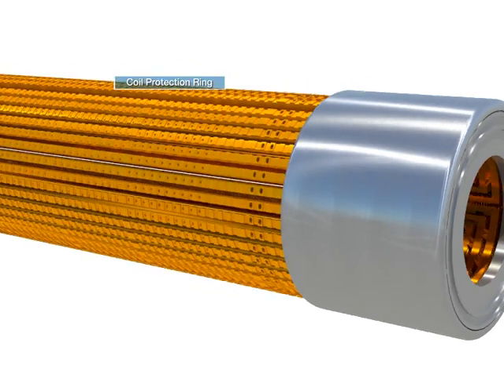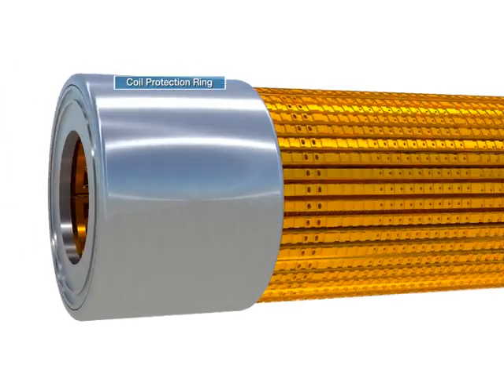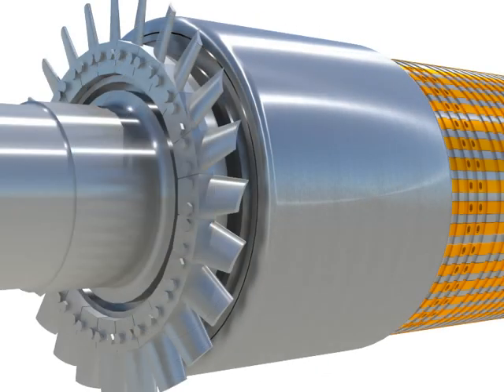The coil protection ring is a cylinder installed at the rotor end by shrink fit to prevent the coil from moving away from strong centrifugal force, which is caused by high-speed revolution.